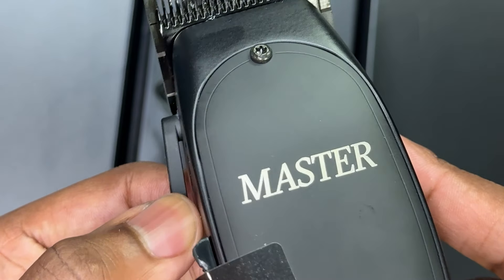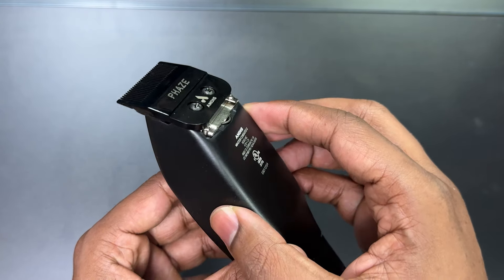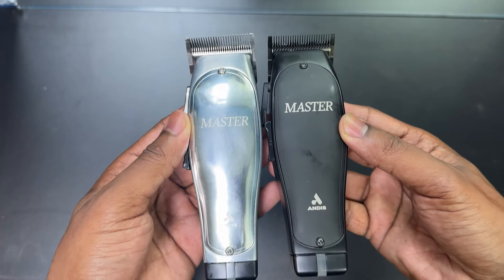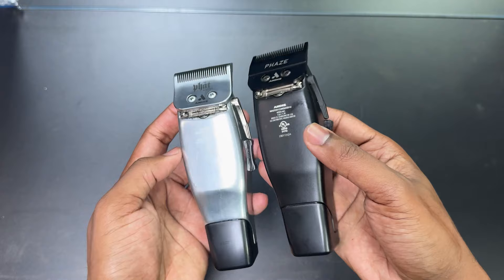Let's talk about the design. The price point is probably based just off the design alone. Black label, blackout edition — a little hints of silver within the master, this logo, a little bit of wording in the back, and the blade that says 'phase.' But everything else is basically black. I do like the black coating on this. Whatever they coated this with gives it a texture where the grip is not bad at all.